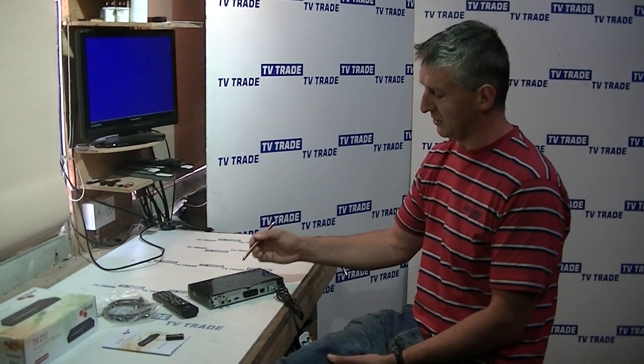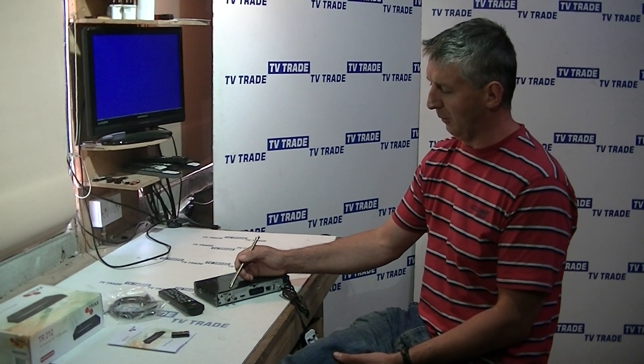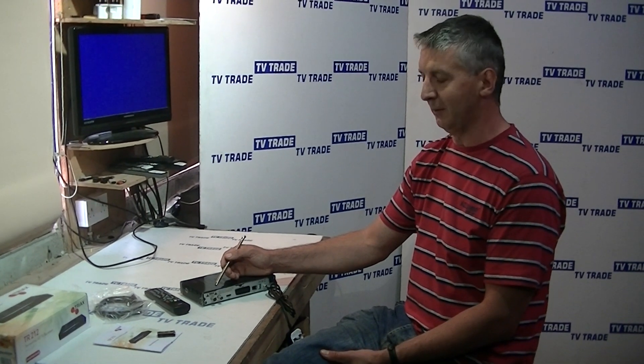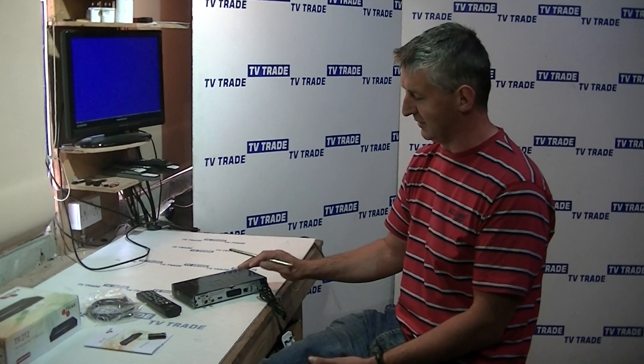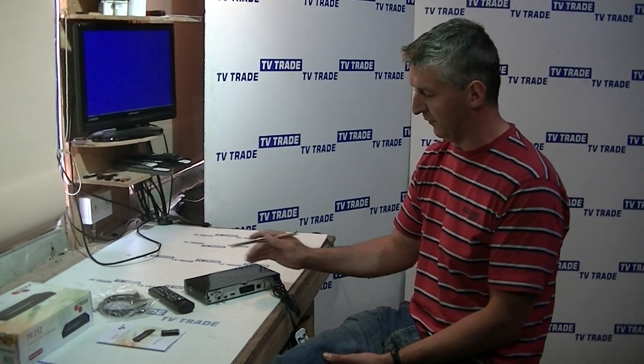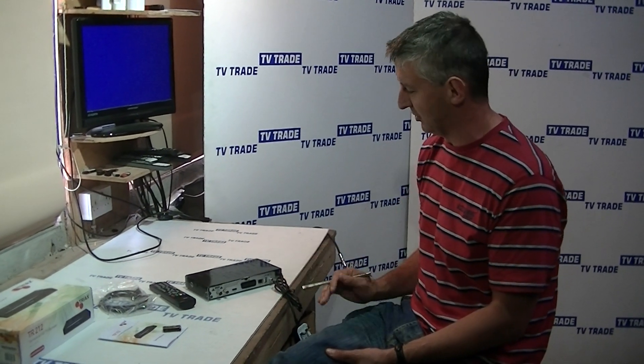So for example, if TV3 was moved to a different mux, with an ordinary box if you were recording RTÉ1 you wouldn't be able to watch TV3. But with this box it's much more flexible, and that's obviously an important feature. What you're really investing in here is future-proofing your box.